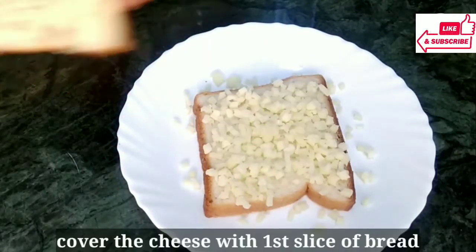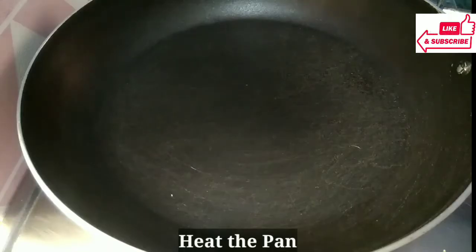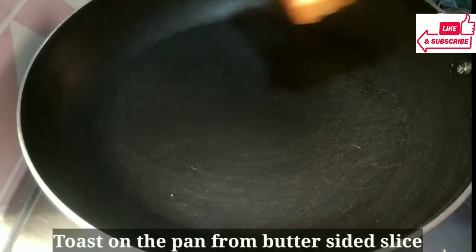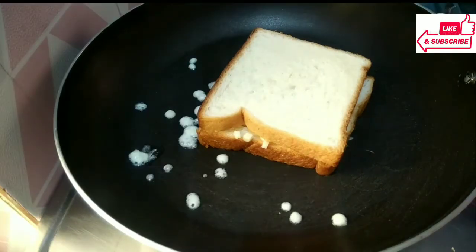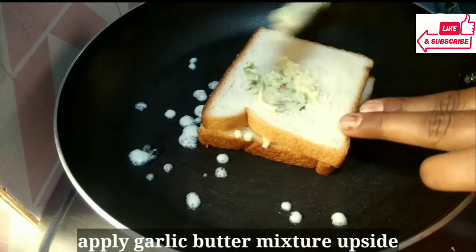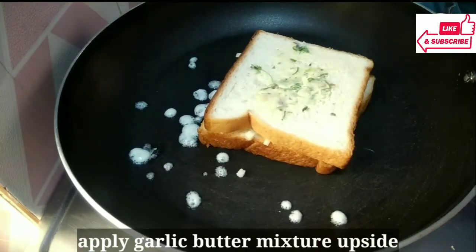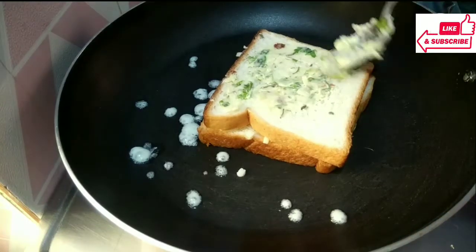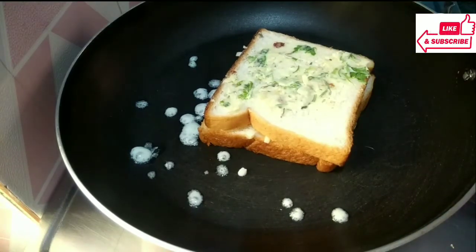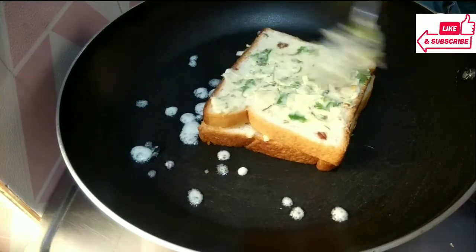Let's spread it well. You can also add chili flakes if you want. Now we will warm a pan. With the pan warm, we will place the bread butter-side down. We will add a lot of cheese in the pan — don't mind, because I have already added a lot of cheese. On the top part, we will spread the garlic butter and spread it well.